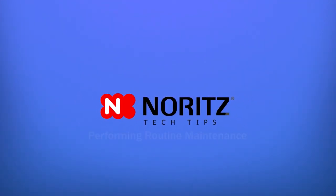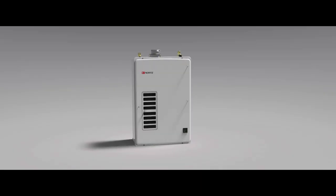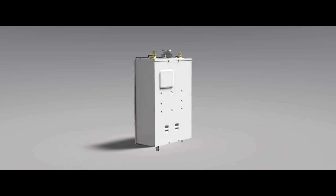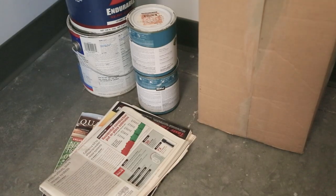Welcome to the Noritz Routine Maintenance Video. We will begin with the periodic inspection. Before you begin, please take caution to always disconnect electrical power from the unit and wait until the equipment cools before performing maintenance. The following steps should be performed in order to keep your Noritz running its best.